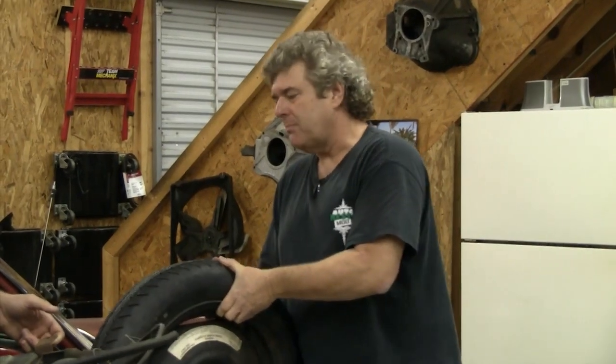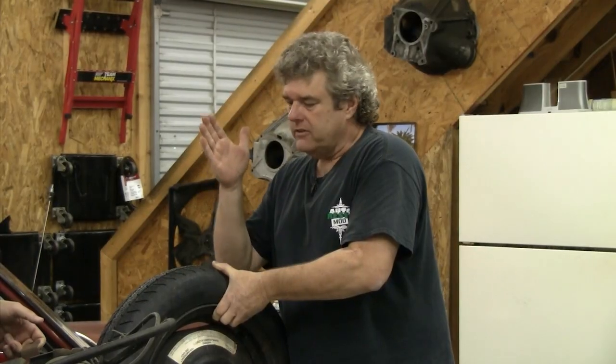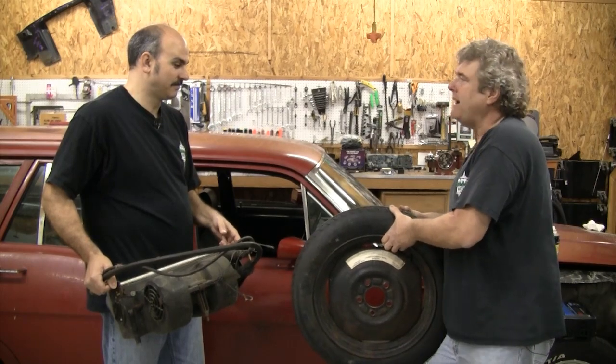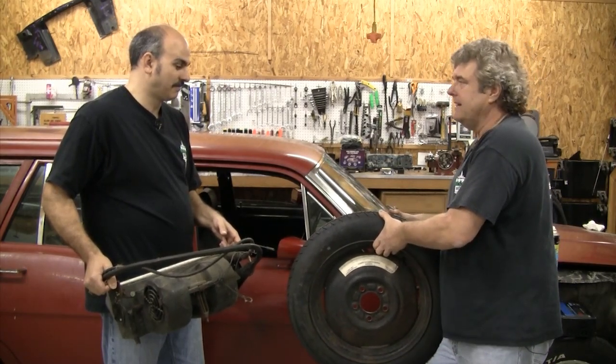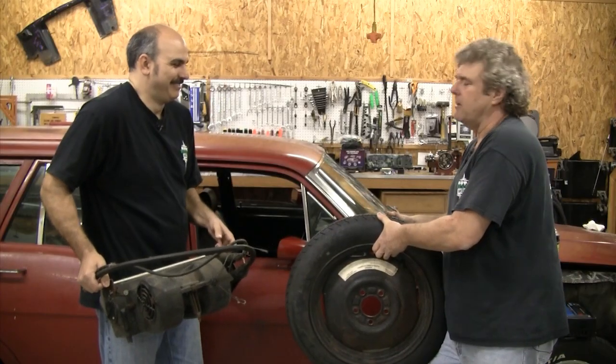What happens is once you start doing one thing, you have to do something else to make it work. You can't put the subwoofer where we want to put it and have a normal size spare. So I went to the salvage yard and got a space saver spare out of an Aerostar, which is the same bolt pattern as most classic Fords, to put back where the regular spare is supposed to sit. We also won't have a jack anymore because of the subwoofer — I'll talk about that later.